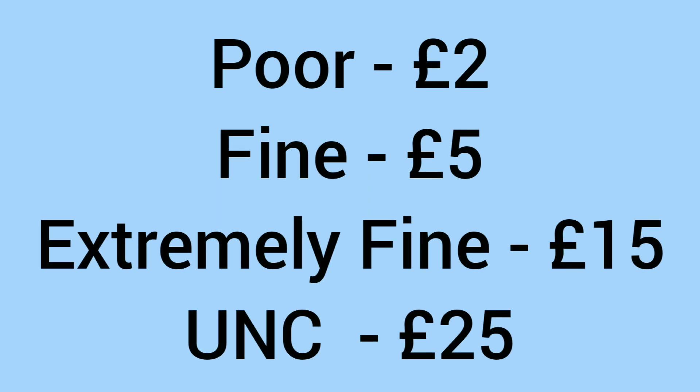Moving on to the value — what is the value of this coin to collectors? In poor condition it would sell for £2, fine condition £5, in extremely fine condition £15, and in uncirculated grade £25, for collectors looking for the undamaged and unmarked examples.